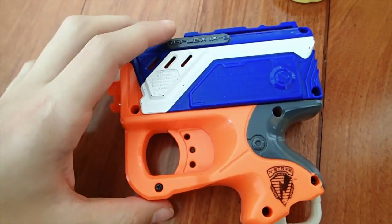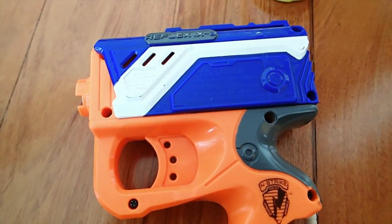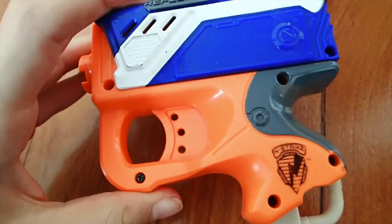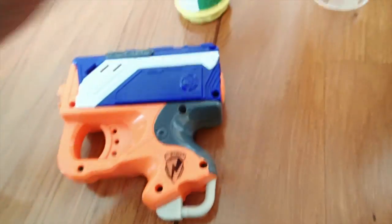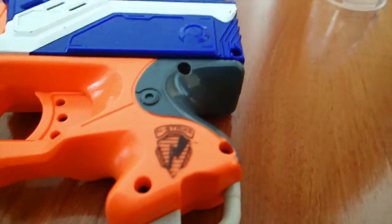Hey guys, it's Daniel from RCinsight here, and today I'm bringing you another video in the Nerf series. Today I'm going to show you how a Nerf gun works.